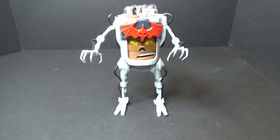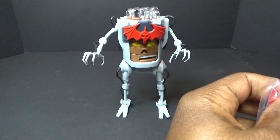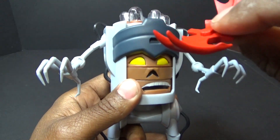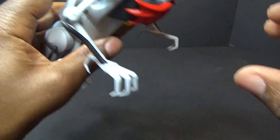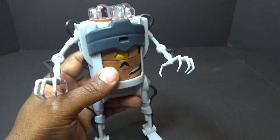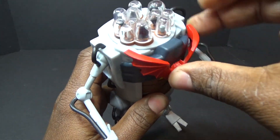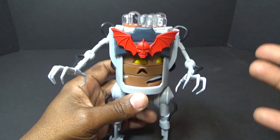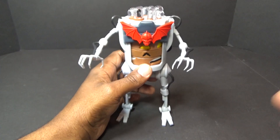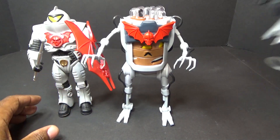Moving on to accessories — he has an alternate Horde logo. You can take this little cartoon logo off his head; it just sits in there on friction and pops right out. Then you can take the toy-style Horde logo — the Hordak head from the Classics line — and plug it in there. Let me get him out here alongside a couple more Classics figures: Horde Wraith and a Horde Trooper.